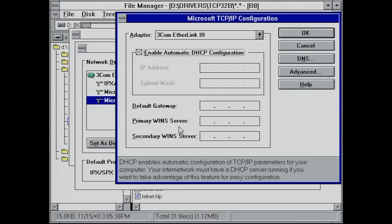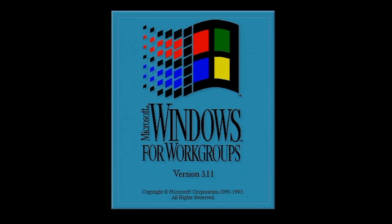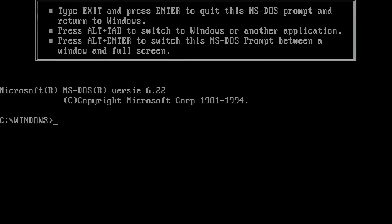We need to do a reboot, and after we reboot our computer should have gotten an IP address from the DHCP server on our network. To verify, I'm going to launch an MS-DOS prompt and execute the ipconfig command.